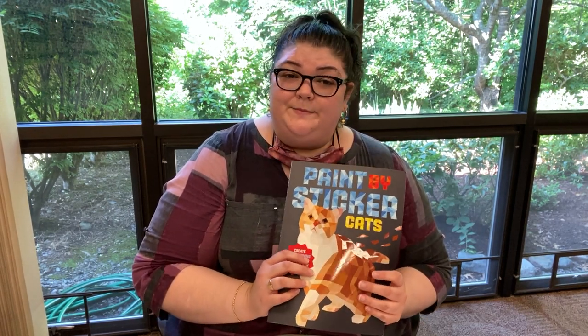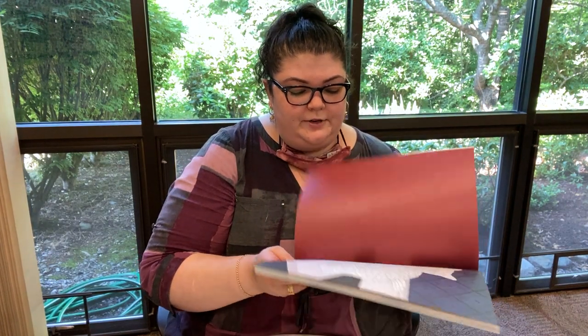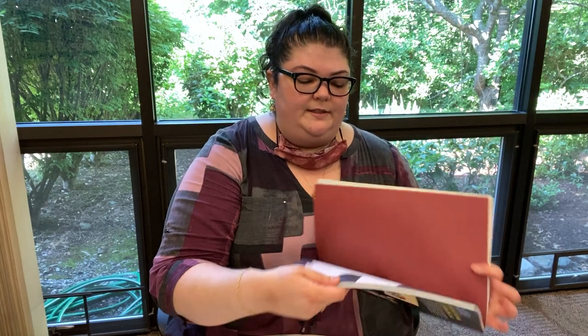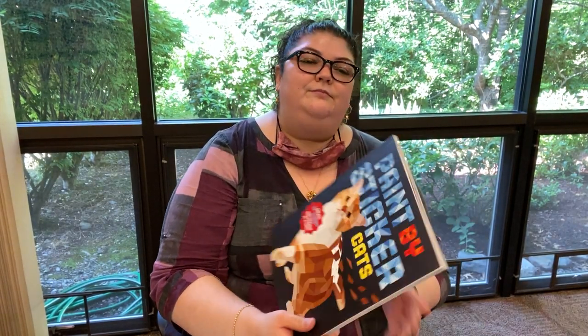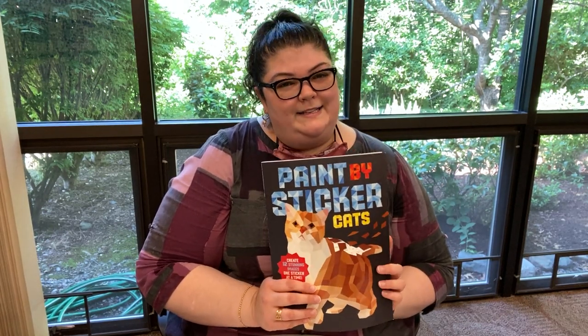If you did last month's craft with the paint by sticker with dogs, it's pretty much exactly the same, except this time you're going to be getting a picture of a cute kitty. So we have the picture and then you get the stickers that go along with that picture to fill it in. Make sure you register to get one of these craft kits. Have a nice day. Bye.